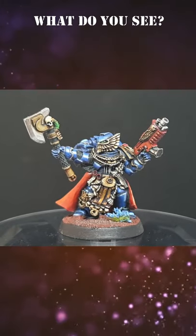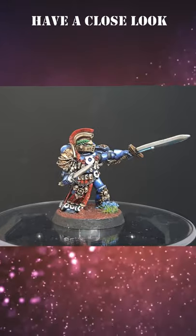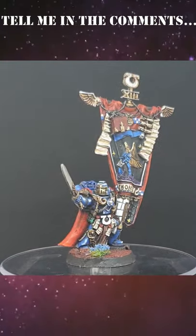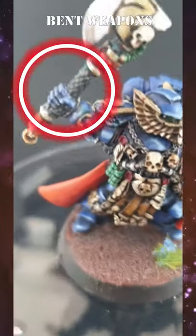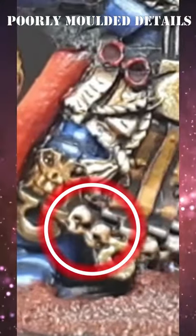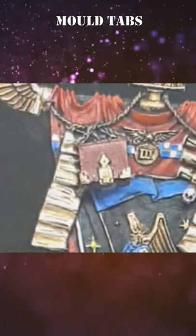What do you see? What do you really see? I want you to look at these models and tell me what you see in the comments. At first glance I see an Ultramarines honor squad, but on closer inspection I see bent weapons, I see plasticine details, I see bubbles, I see mold tabs.